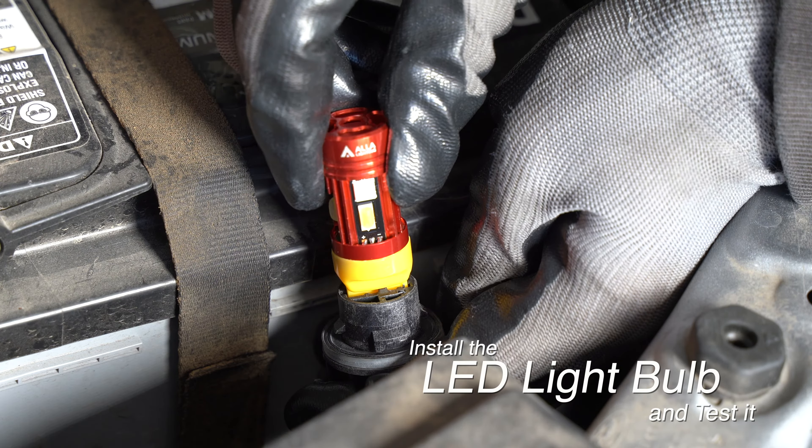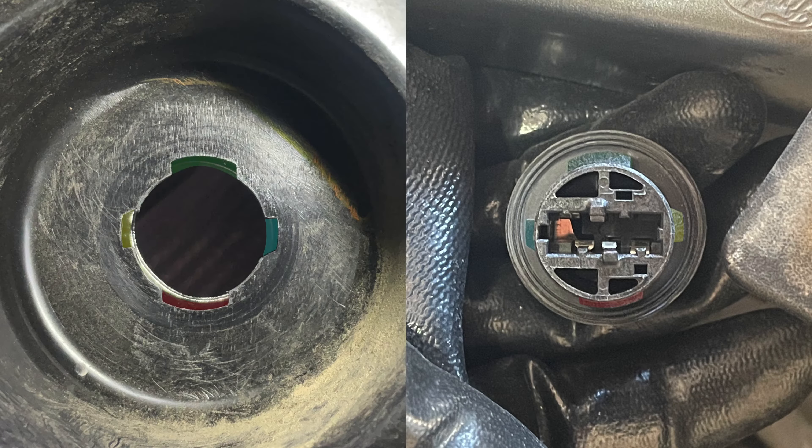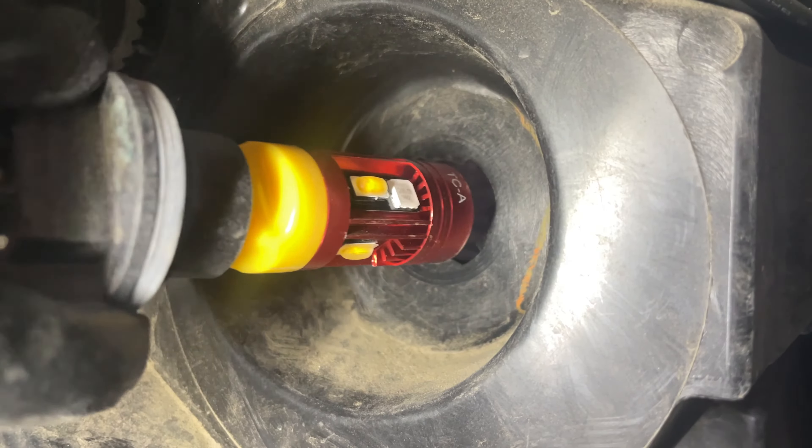Turn the socket counterclockwise to remove it. Pull out the incandescent bulb, replace it with the LED bulb, and test it.